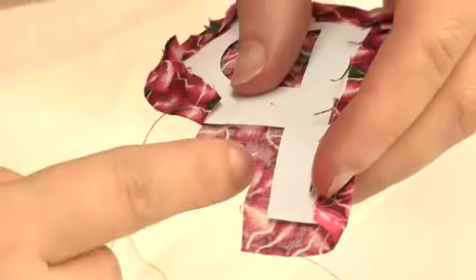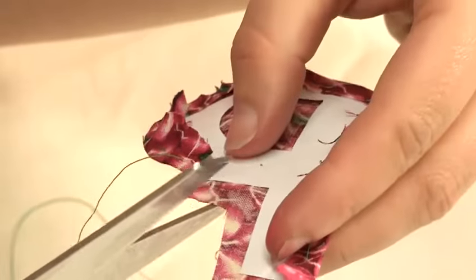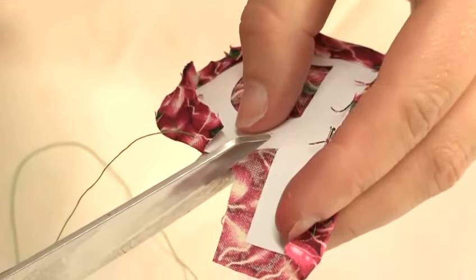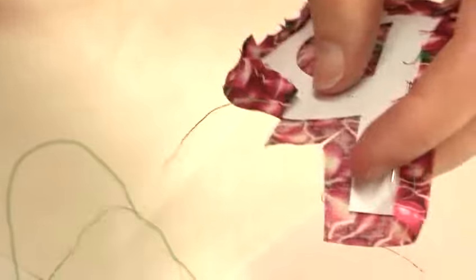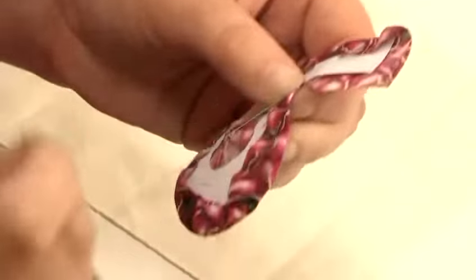Going into the corner where it's going back down the stem of the letter with the P, cut on an angle, making sure not to cut too close to the edge. Continue tacking round.